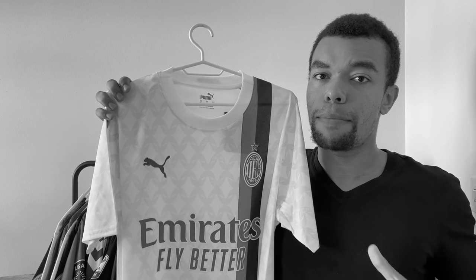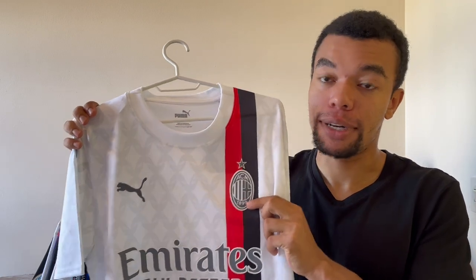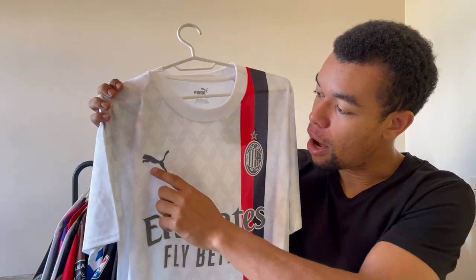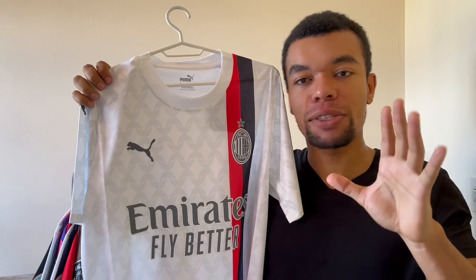That means that the AC Milan team crest over here is embroidered as well. It's actually perfectly matching the color of the Puma logo over here, and that's kind of cool for a team crest to be the same color. Puma did a very good job on this.